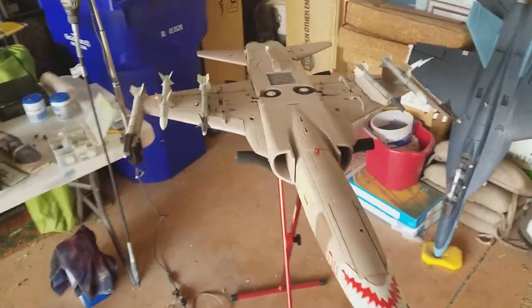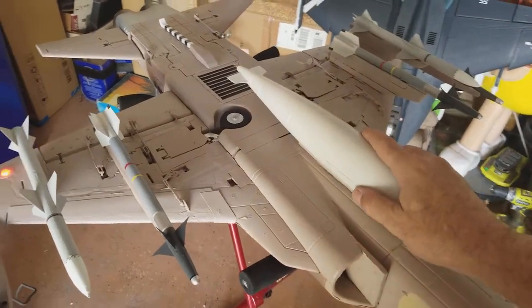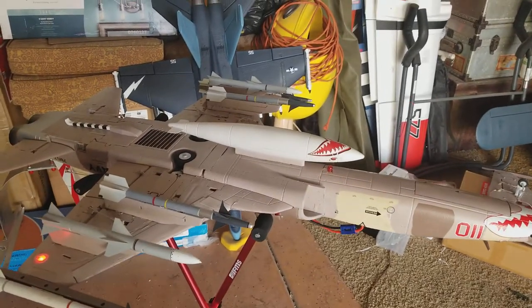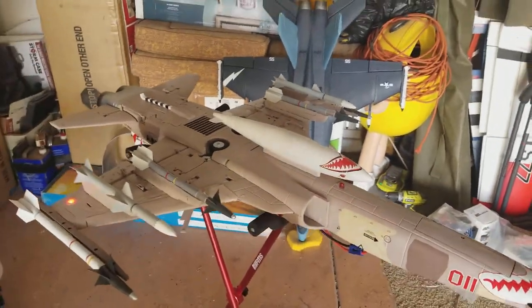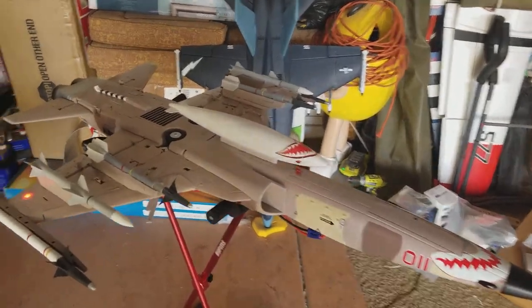It kind of gives it its look. It does get a little draggy when I've got the drop tank on it — I get a little waggle when I'm flying kind of slow with that centerline drop tank.